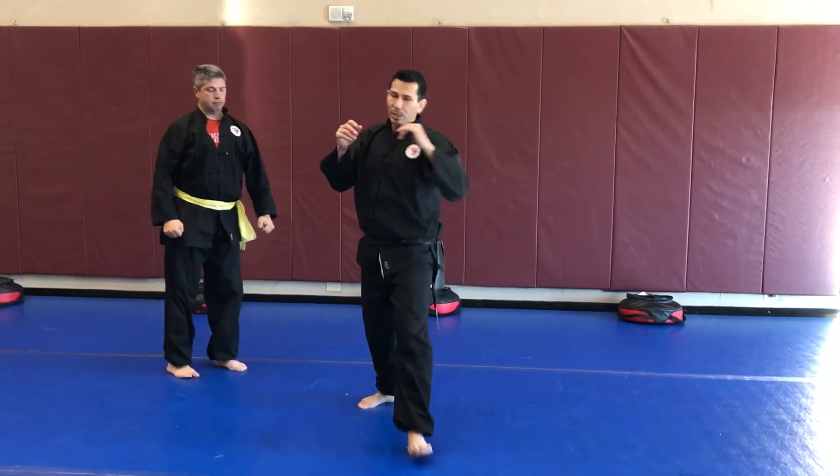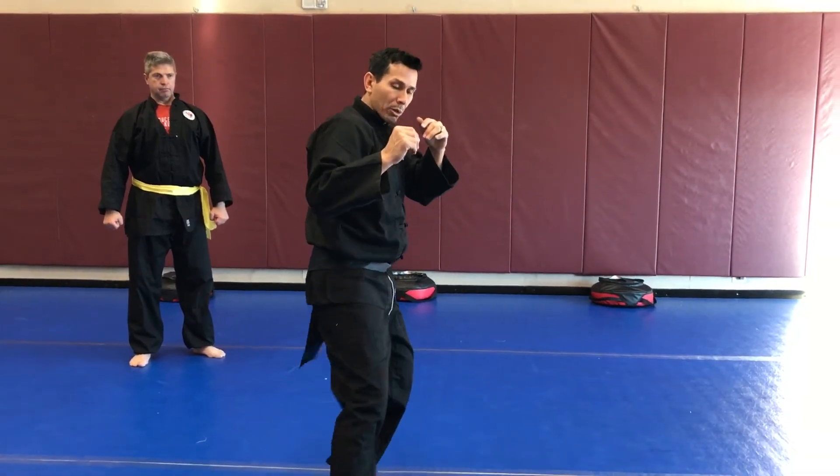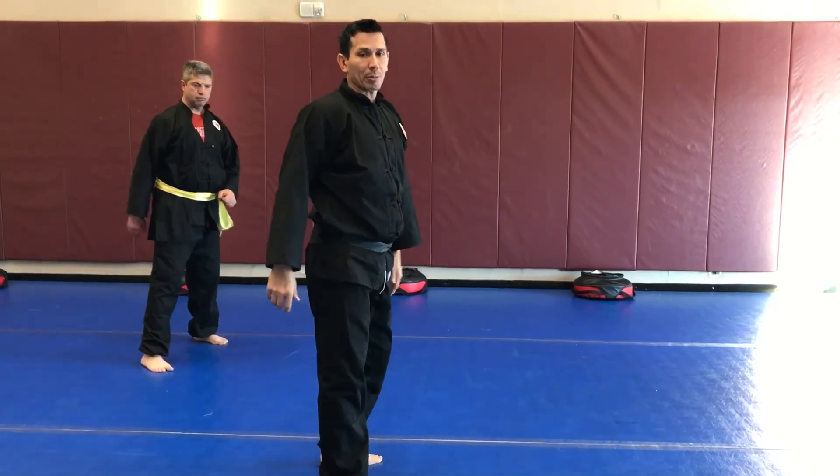So practice that at home. Again, it's going to be a kick, or it could be a lean kick. I can pull the leg out if I need to, but I hook it around, throw a claw grab, and push in opposition.